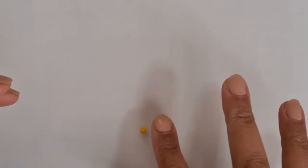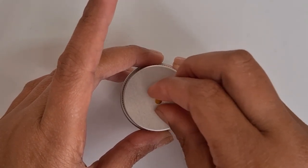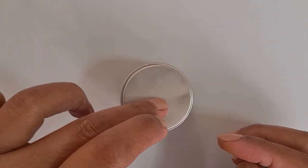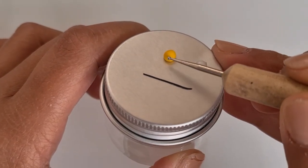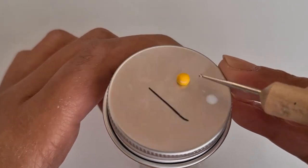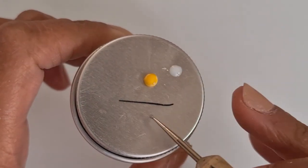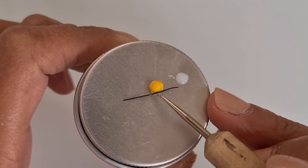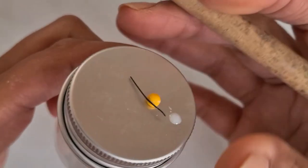Now let's create a bee bum. To do this, get the yellow clay and shape it into a half sphere. Then add a stripe by rolling black clay into a thin snake and wrapping it around the body. This can be tricky and fiddly, so take your time in doing this.